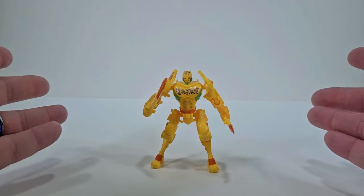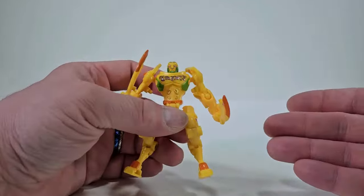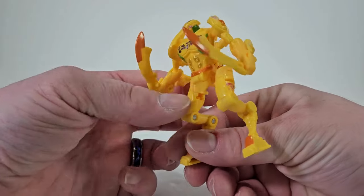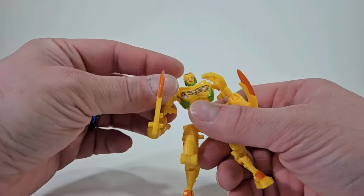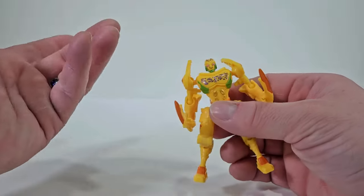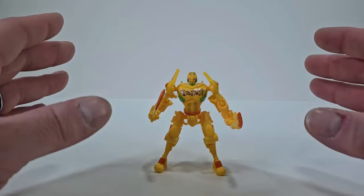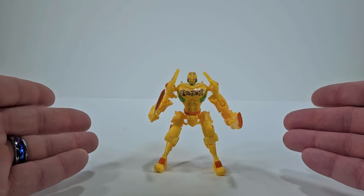My final thoughts on Cheetor: he's a fun figure. He might not be the best, and I wish there was more paint detail especially with the spots. But for the price point and the fun you're going to get — because he is really easy to transform back and forth — that is a lot of fun. He has good posability, he can hold his swords, and you can attach them to his shoulders, which is really cool. Is Cheetor worth picking up? I'm going to say yes, just because he's a lot of fun to pick up and play with and so easy to transform.